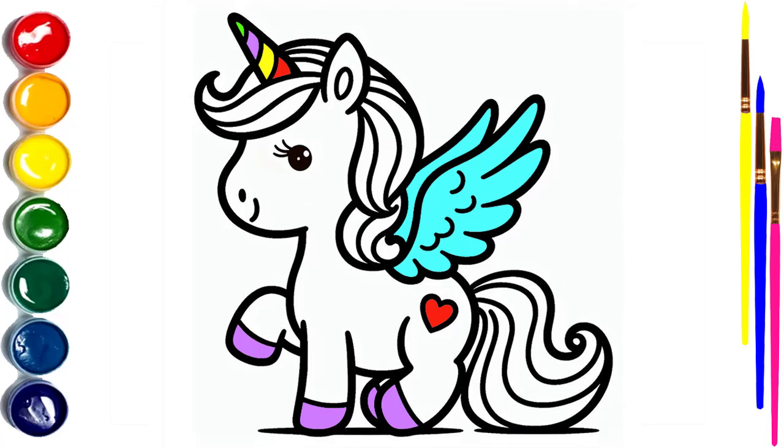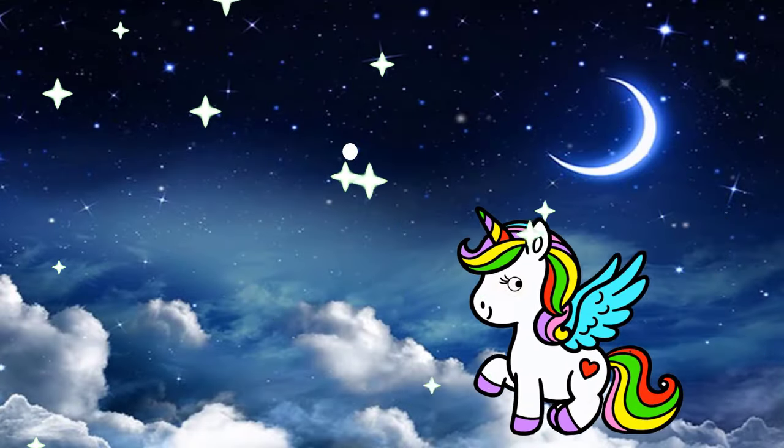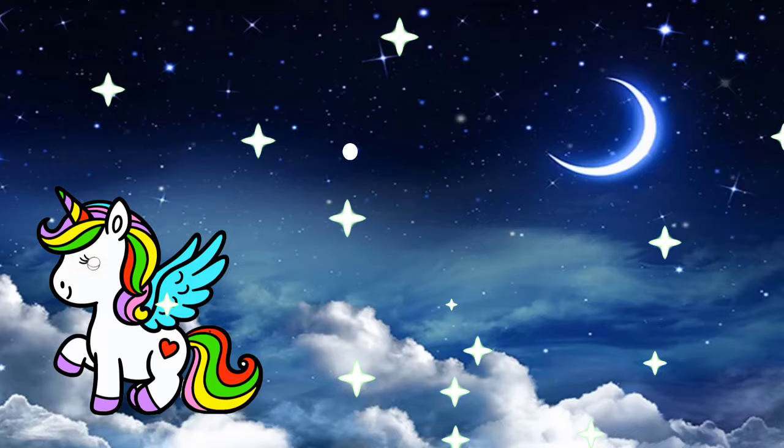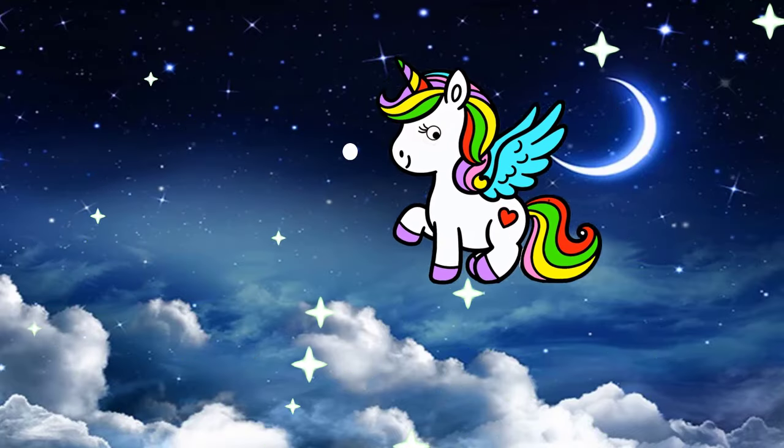Hello everyone, it's Amabelle. Welcome to the How to Draw channel. Today, we will show you how to draw a cute baby unicorn. Let's draw together!